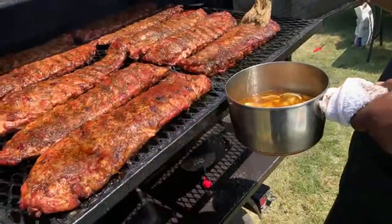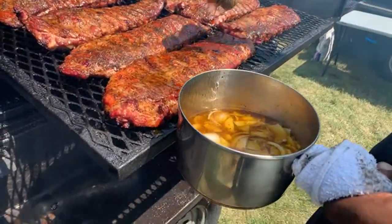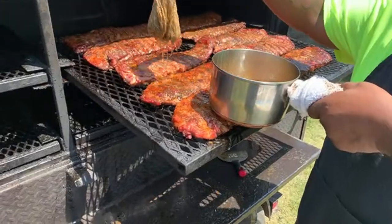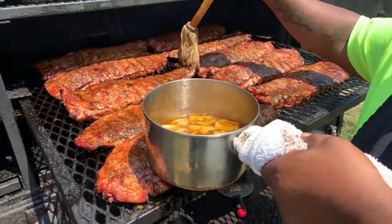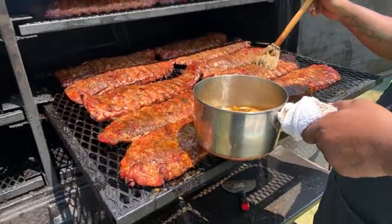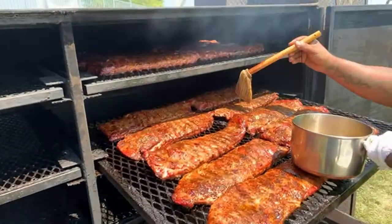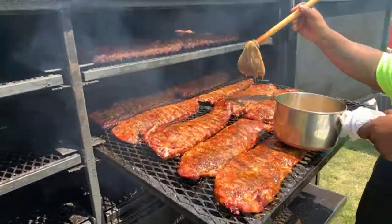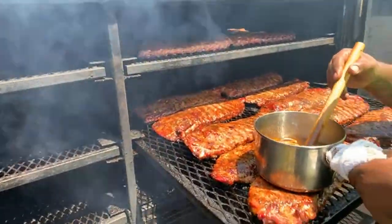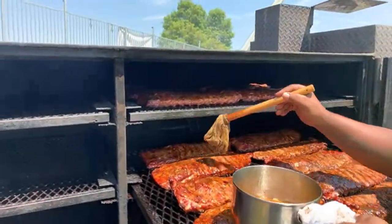What did you put on the ribs, Rick? Mop sauce — mop it down a little bit. Mop sauce baby, keep your meat moist. That mop sauce ain't nothing to play with. I think this grill here might even cook it better than the rotation. The rotation moves around with the heat, but this thing here can cook, man. What temp are we at Rick? We're cooking at about 275 — 275 baby, and we're gonna mop these ribs.